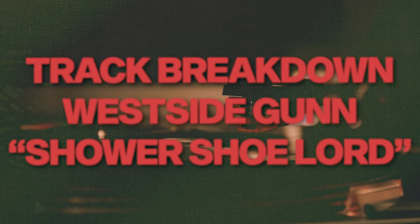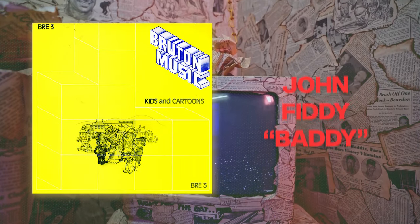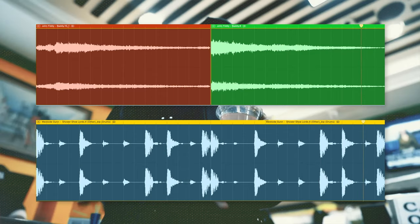Now let's dive into the darker, more cinematic beats. First up, I wanted to look at Westside Gun's Shower Shoe Lord, produced by Daringer. The beat is simple but super effective — it features a sample from John Fiddy's track Baddy, with the piano part from the intro chopped in half and stretched to fit a two-bar loop. The drums are layered on top and that's basically it. And like I've been saying, less is more.